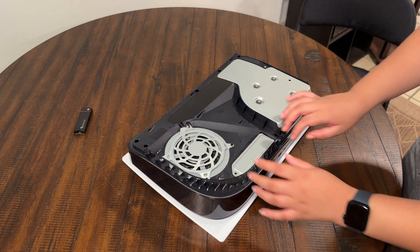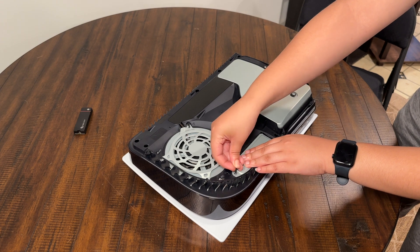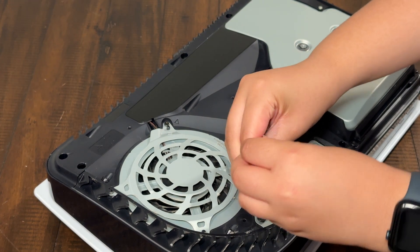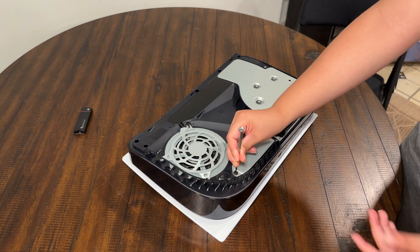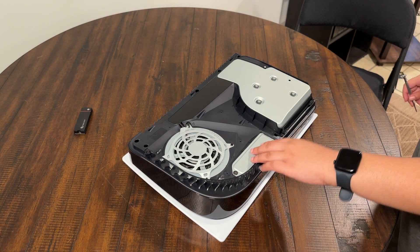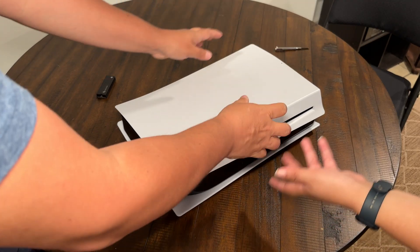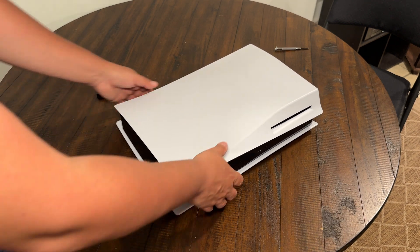Put it on just like that. Place the screw right in there, then get the other screwdriver and screw it in until you can't really screw it anymore — then it should be perfect. Now comes the other painful part: putting the cover back on. Place it down and then slide it this way. It's nice and secure now, guys — we now have a PlayStation with two terabytes installed.